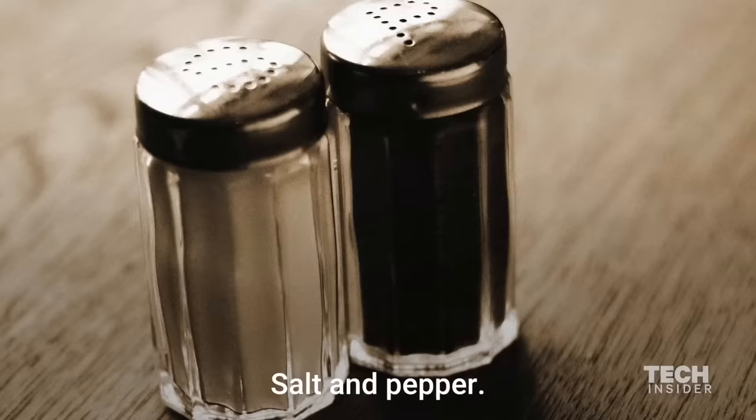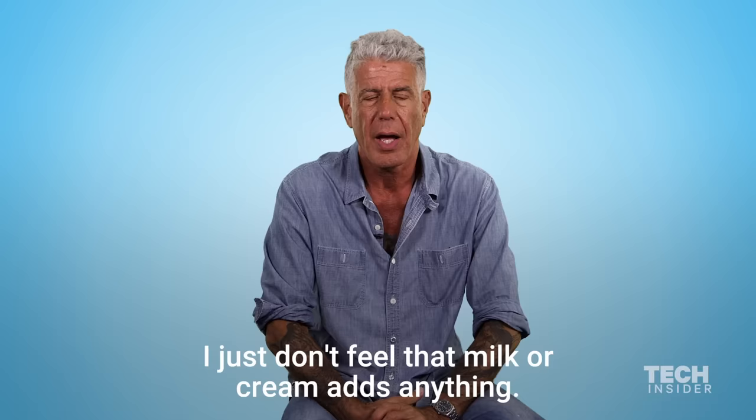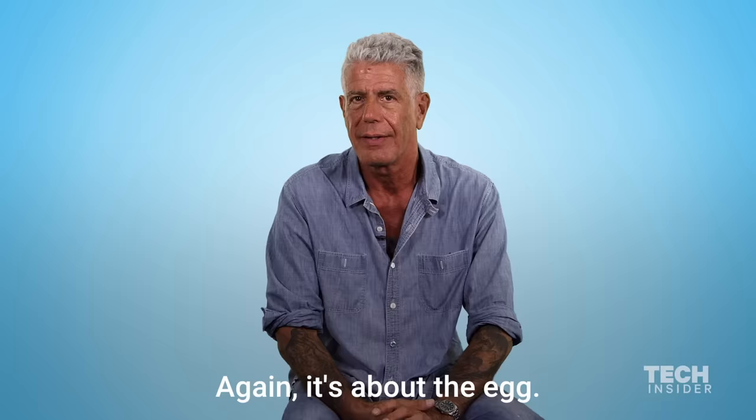Salt and pepper. I don't add water. I don't add cream. I just don't feel that milk or cream adds anything. Again, it's about the egg. You're not making a quiche here.